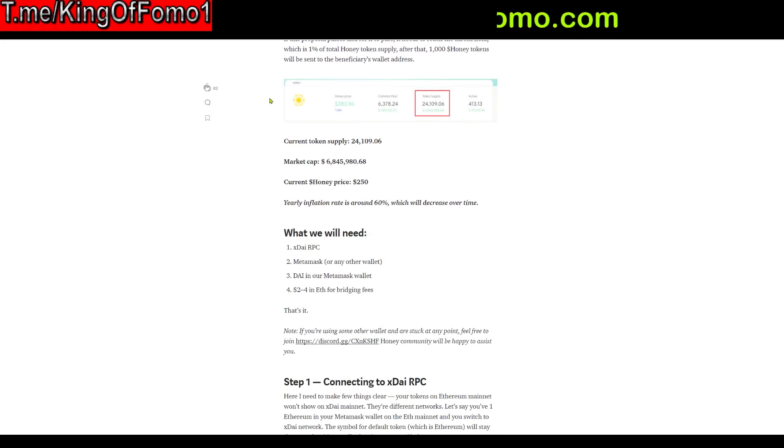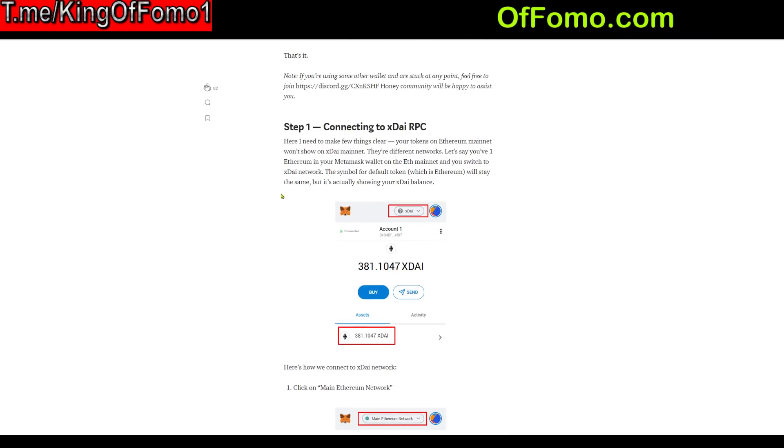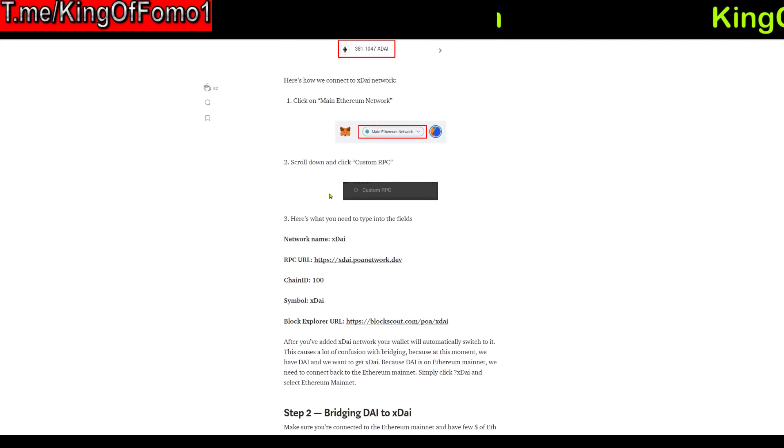So let's get right into it. This is a Medium article that was linked from somebody on my YouTube — I was trying to figure out how to do this before, and there's just no videos available about it, so I figured I'd make one myself. There are really three steps you need to go through to get the HoneySwap token. This is very different from Uniswap — it's not like you just purchase this on Uniswap and you're good to go. I like to bring you guys this type of stuff early, because if it does take off and become popular and profitable, you'll be the first ones to know.